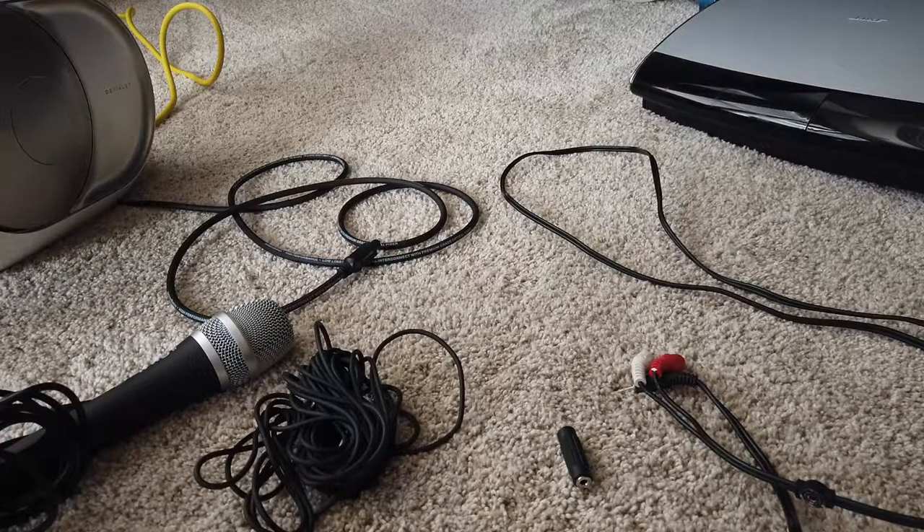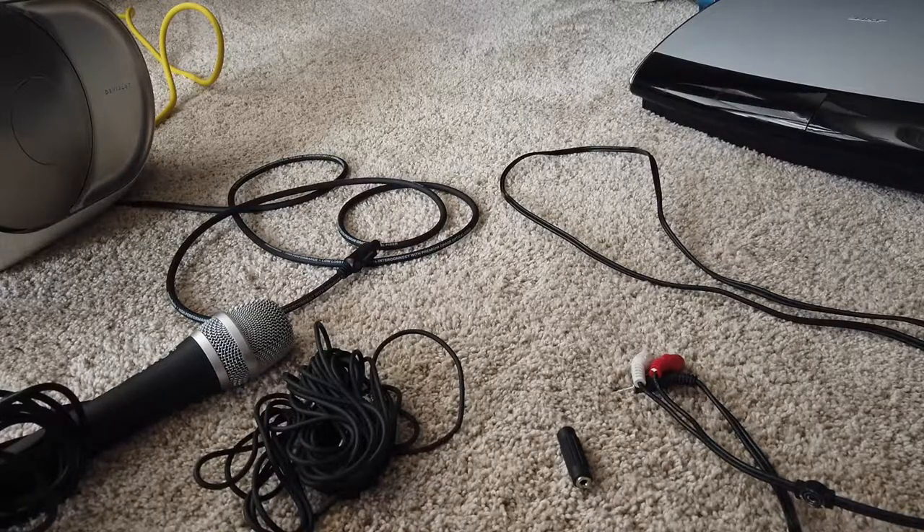I actually have a lot of concerns about this. If it does work, I have concerns about feedback, but we're doing such a Frankenstein connection of cables that I'm not even sure it will be successful.